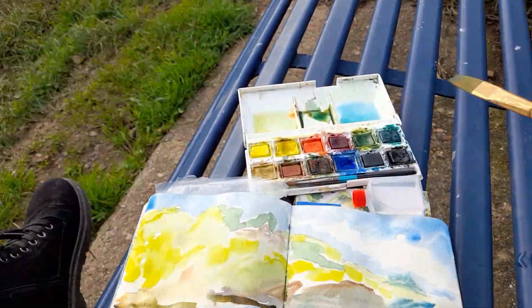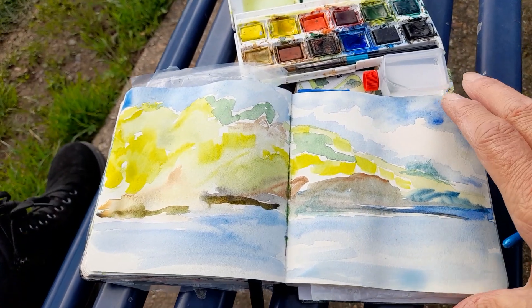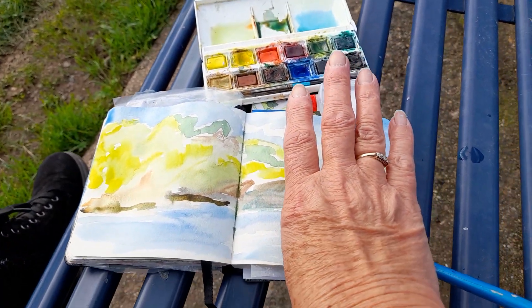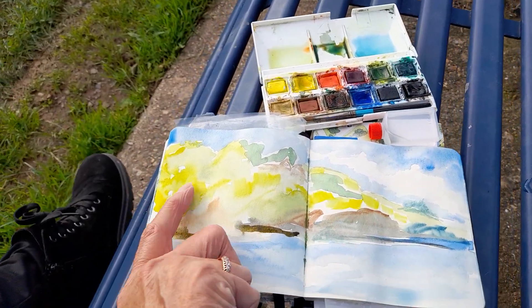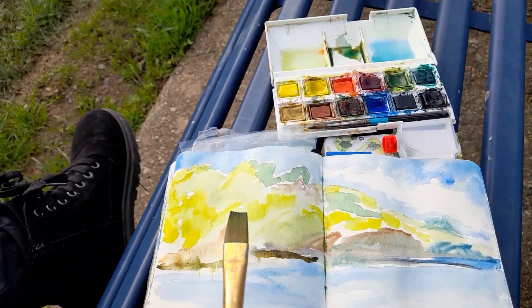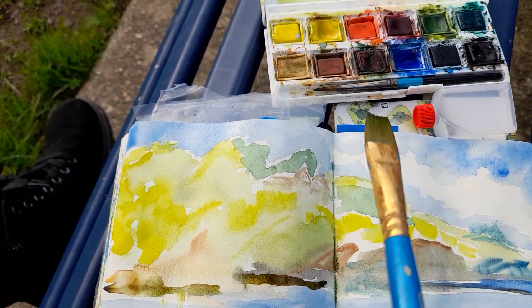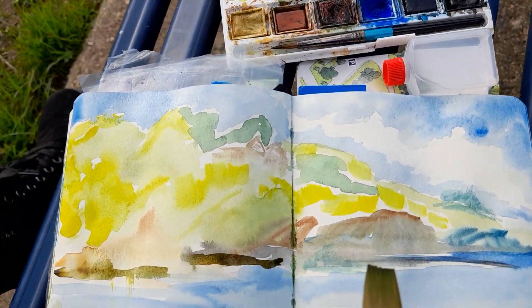I've just got this tiny little box of watercolours and this tiny little sketchbook. It's no bigger than my hand — it's a tiny little sketchbook. I love this sketchbook because I can usually shove it in my bag. Anyway, I've just blocked in some colours, and I particularly like the clouds and the skyline. That's what I'm just trying to capture.